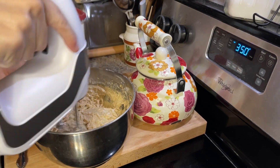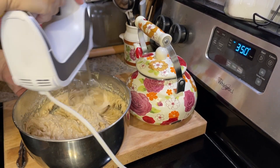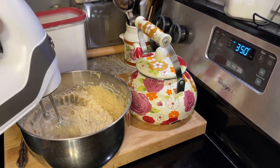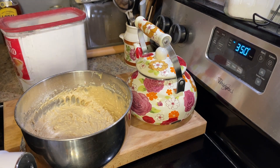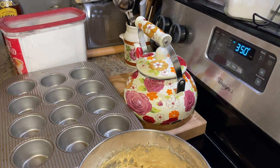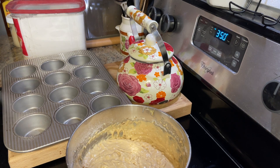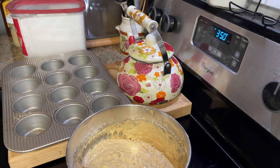I'm going to put the batter in a greased muffin tin and bake it. I've got my oven preheated to 350, but I actually ended up upping it to 375 and baked them at 375 until they were done. What you're going to want to do is bake them until you can put a toothpick in and it comes out clean — that's how long you bake them. I'm not going to tell you exactly how long because depending on the add-ins you put in your muffins, it might take longer or shorter than how long it takes for me.